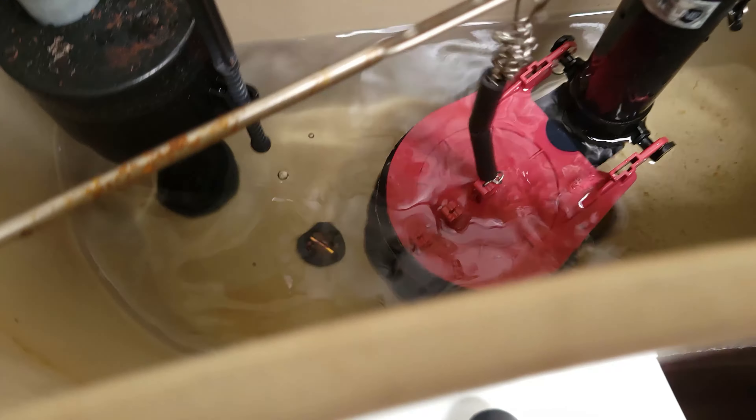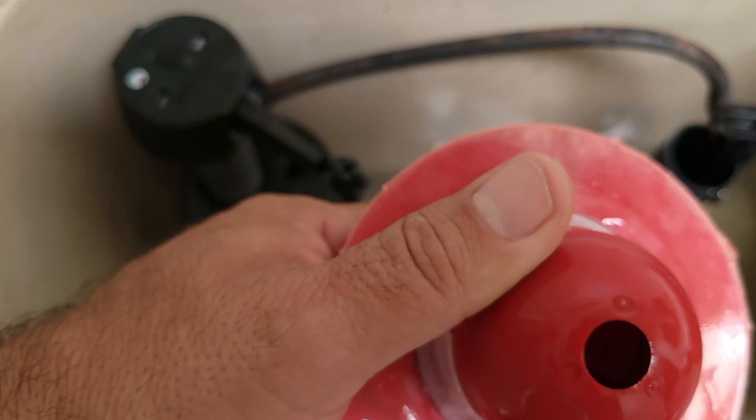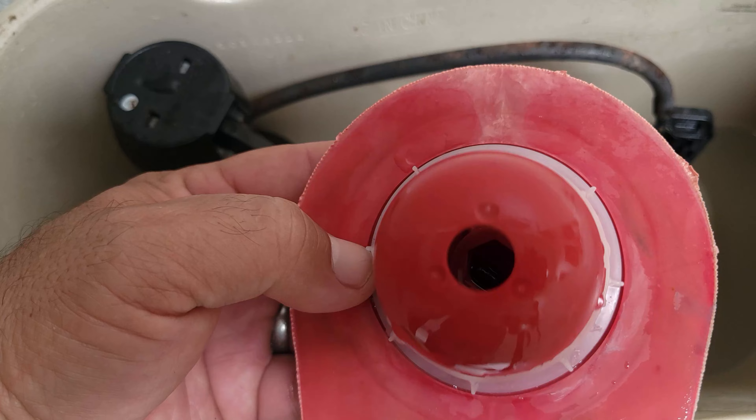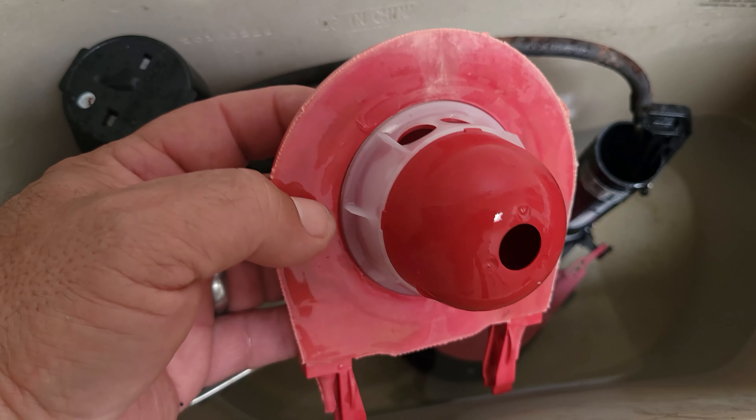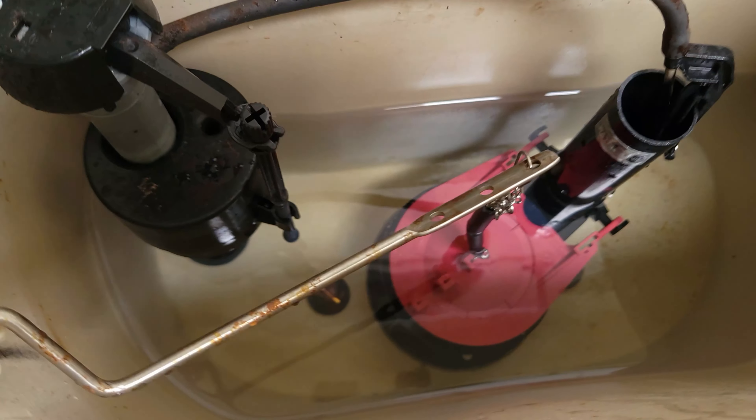This is a real simple fix. This old flapper, as you can see, has got that streak up top, and that's where it was leaking. It wasn't leaking much, but it was already leaking. It's always good to save water, and I hope this video helps somebody. Go get a dye tablet and test your toilet.